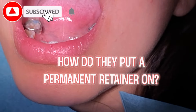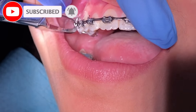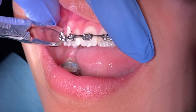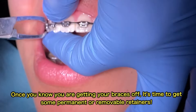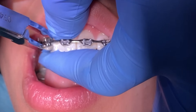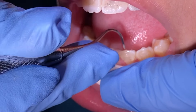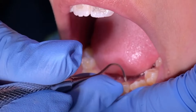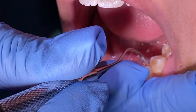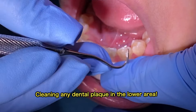Hey everyone, this is Abby, your hygienist that works in the ortho department. Today we're going to show you in our video how we bond a lower three-to-three retainer. One way to know that you're about to be done with your ortho treatment is whenever you get your lower three-to-three bonded before your braces are taken off, but there also are some occasions that you have your three-to-three bonded the day that you have your braces off.